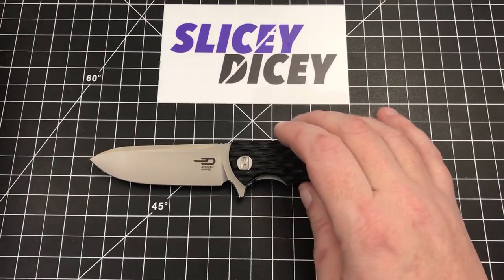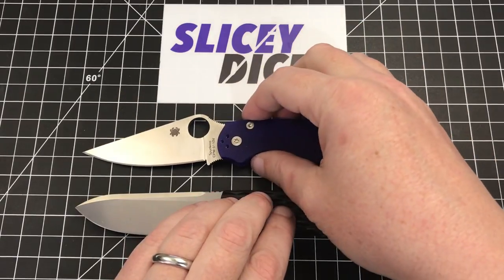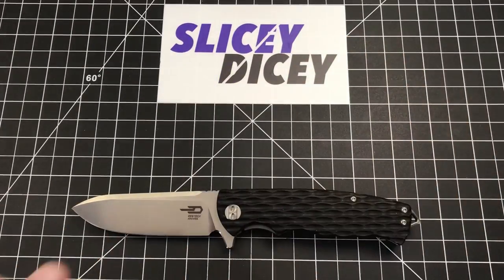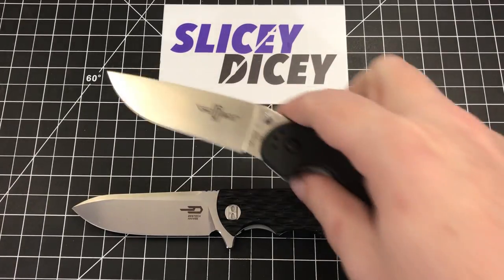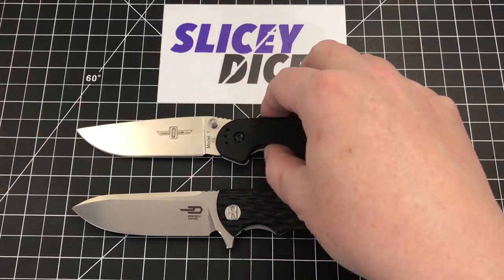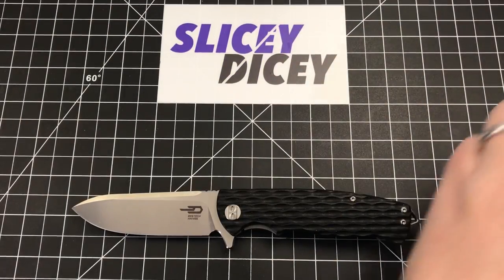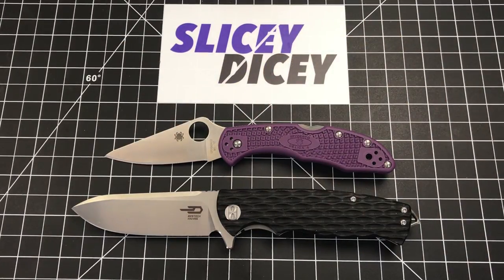Let's do some size comparisons. We'll do, for consistency, the Spyderco Paramilitary 2 — almost exactly the same size as a PM2, with a little more cutting edge on it. And a knife that I think this will be compared to a lot: the Ontario RAT Model 1 in D2. The Bestech Grampus is a little bit smaller than that. And lastly, the Spyderco Delica 4 — yeah, quite a bit larger than that, as you can see.